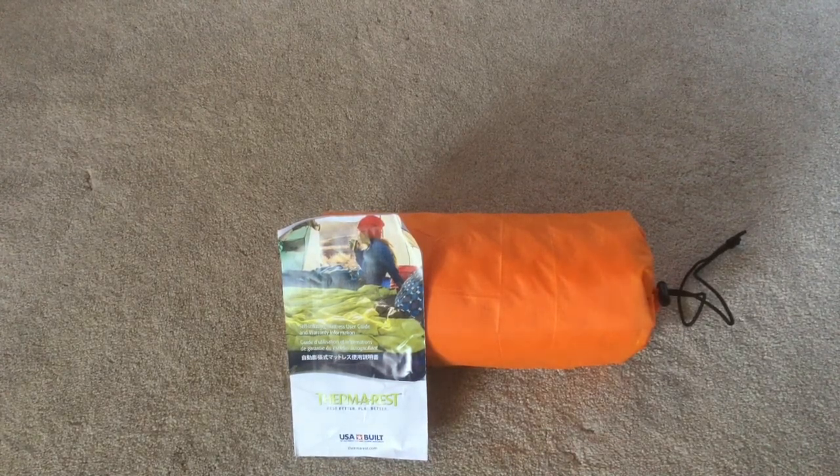This is my second Therm-a-Rest sleeping pad. I bought this one primarily for backpacking or summertime camping. I'm going camping tomorrow night and the temperature is going to be below freezing, so I will use this one plus a regular foam cell sleeping pad underneath it.